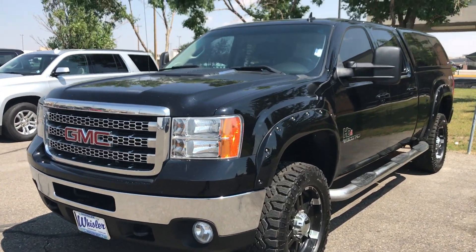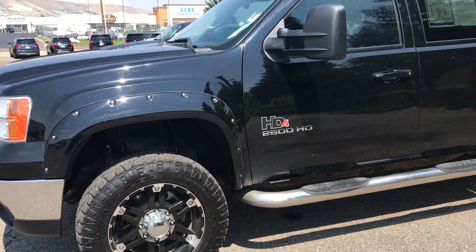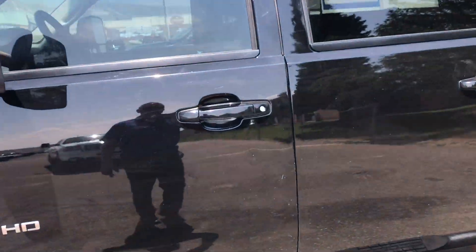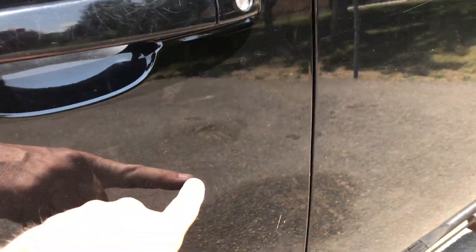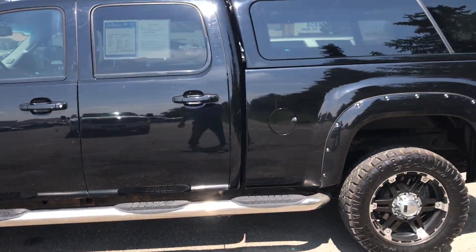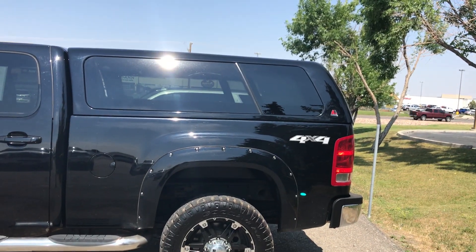It is a 2013 Duramax. Leveled, rimmed the tires. It does have a couple minor blemishes on it — right here on the door there's a little marking. There's a black exterior, black interior. The customer did put a Lear Camper Shell on the back.